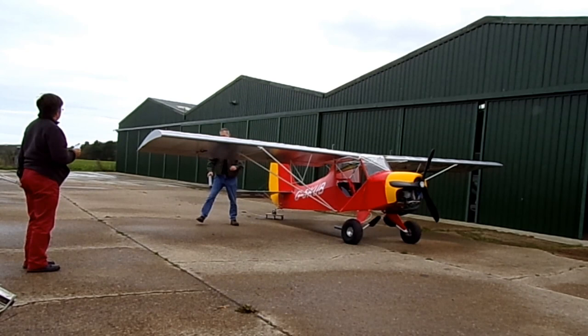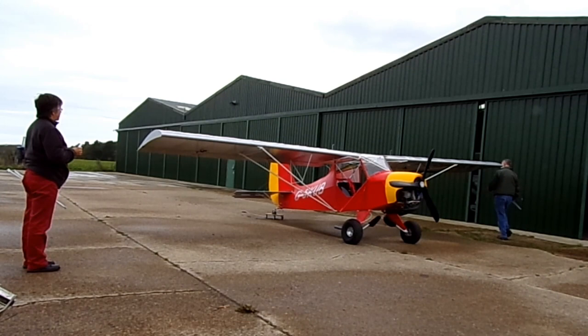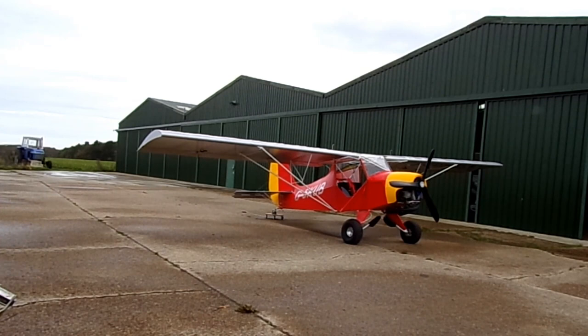Now I'm just removing the pipe insulation bits off the aircraft and the pitot cover. And normally at this point I would take the tailwheel trolley out after I've turned the aircraft into position to be able to pull it out onto the airfield, left it as it is at the moment, and of course carry out a full walk round.